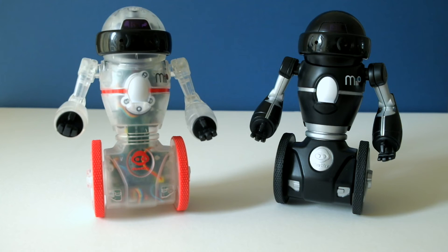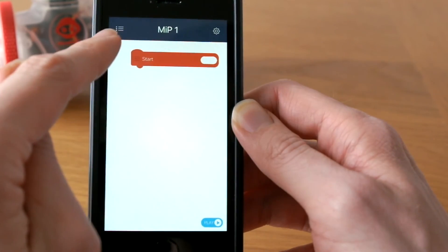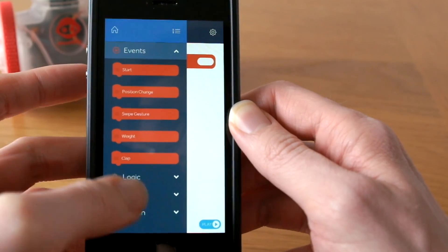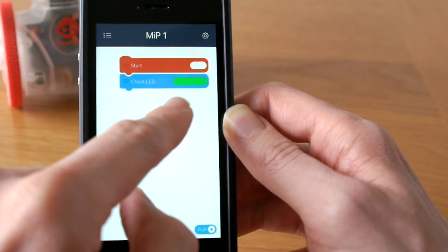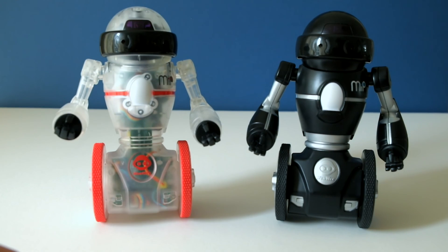The last but most significant difference between Coda MIP and the original MIP is the ability to record sequences of actions using the new Coda MIP app. The app uses a simple block-based programming system so you can create projects and drag and drop events, logic, actions, and motion blocks into a sequence that Coda MIP can then perform. Check out my unboxing video if you want to see more, and let me know what you think in the comments below — thanks for watching!